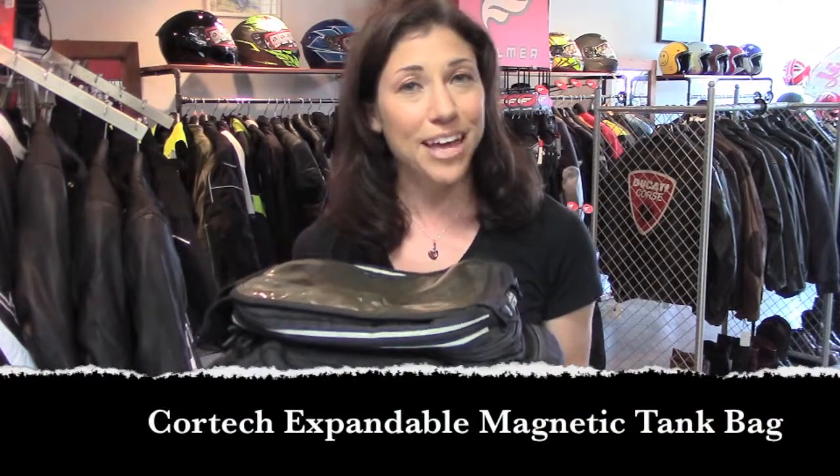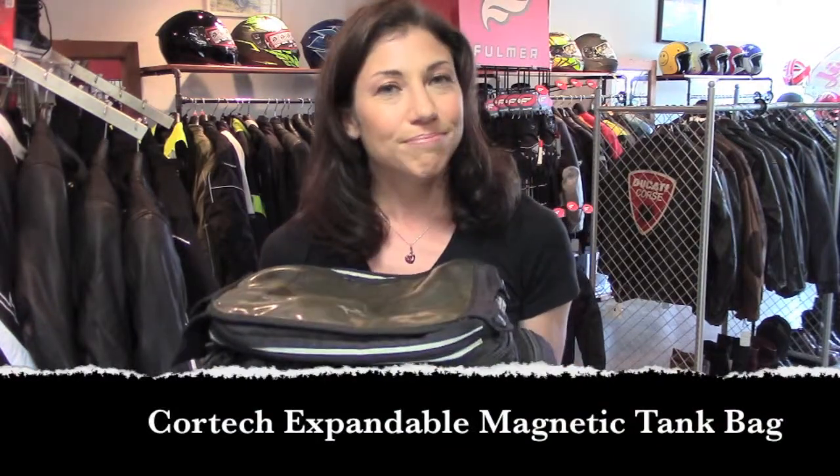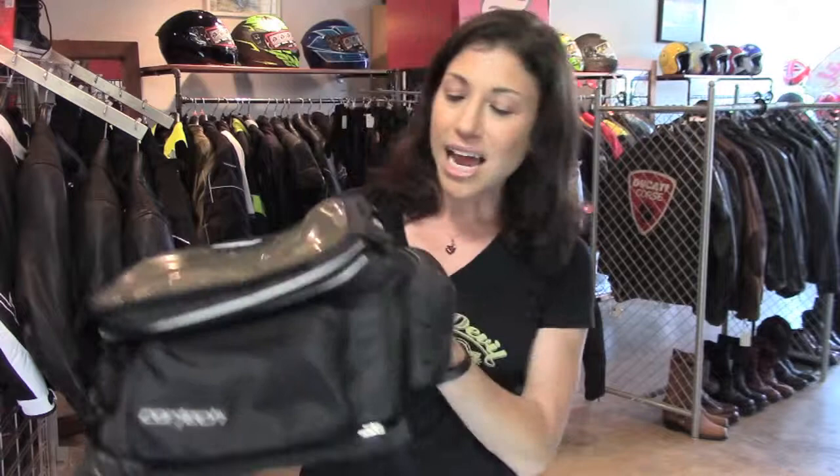Hey, this is Jessica with Yellow Devil Gear Exchange, and this is our pick of the day. It's an expandable magnetic mount tank bag from Cortech. It's kind of older — I don't know how old, I don't know what it was called — but I like Cortech luggage because I've used it a lot and find it really durable and really functional. I like this one in particular because I think it's a great size for commuting, day trips, and touring.